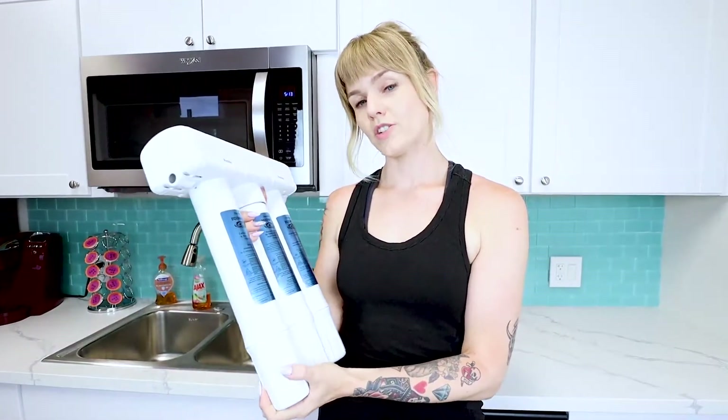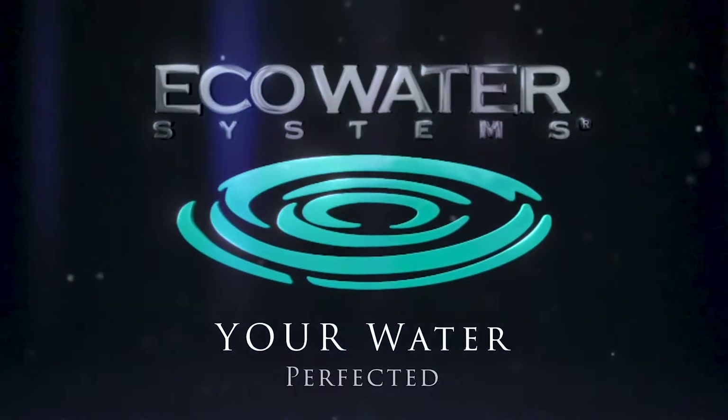Contact your local Eco Water specialist today, schedule your in-home consultation and get the water that you deserve. Eco Water — your water perfected.